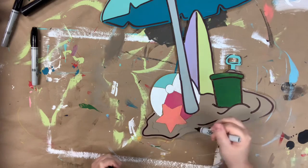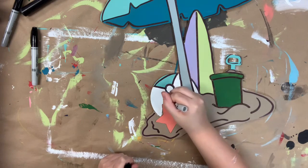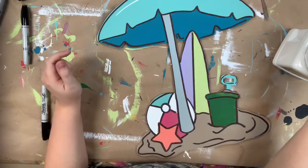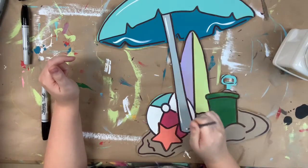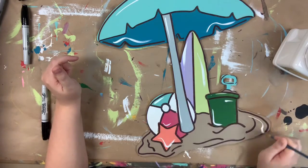After outlining, you need to go in with a number four round brush and the color Cotton to highlight everything. I always use the number four round and Cotton because Cotton is Dixie Belle's whitest white. I love this step — for me it's a must-have, but it's definitely optional. That's it — I hope you guys enjoy this video and have a great day!